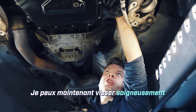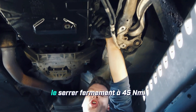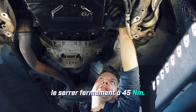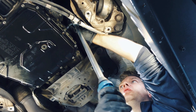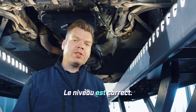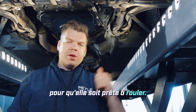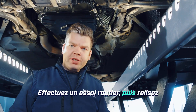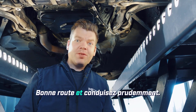I can now carefully screw in the fill plug, which is also called the inspection plug, and securely tighten it to 45 Newton meters. The transmission is now properly filled and the fill level is correct. I will now reassemble the car so it is ready to drive again, take a test drive, and then read out the error memory again. Have fun and drive safely!